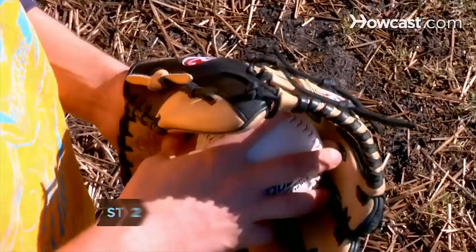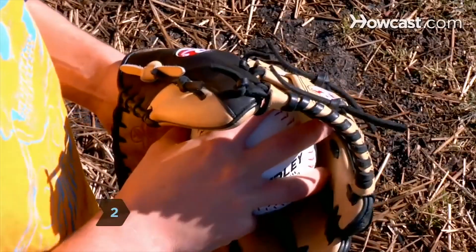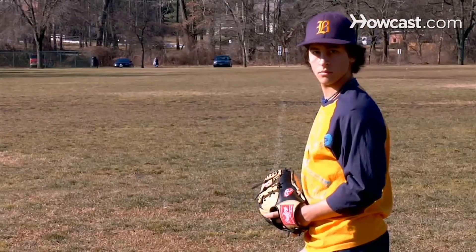Step 2. Palm the ball with your thumb and little finger, gripping it with your middle three fingers supporting it. Drop the ball hand to your side.